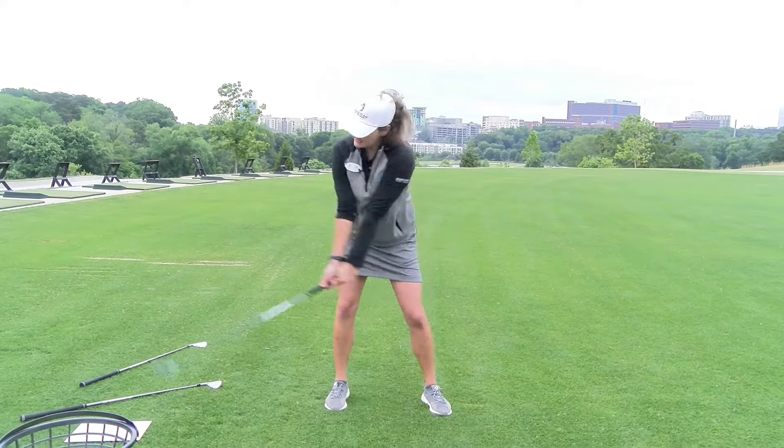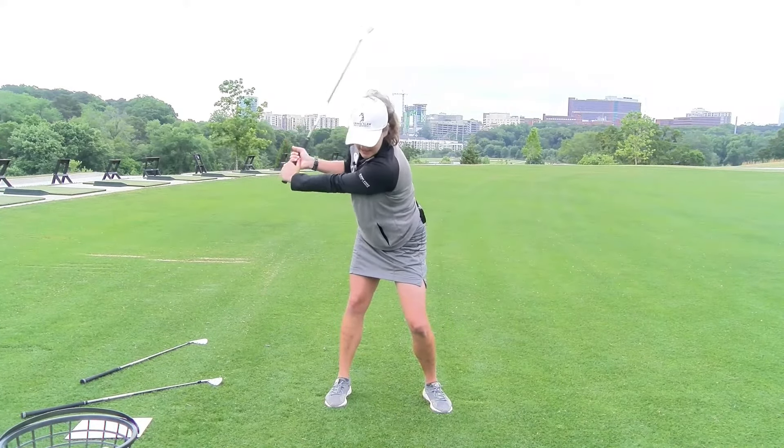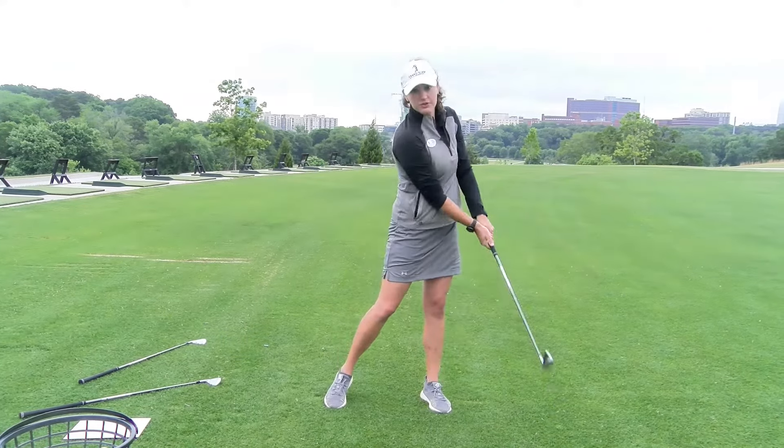Instead of a sway, we need to get a pivot. I'm going to stay very centered in my backswing, making it so much easier to get back and through the golf ball.